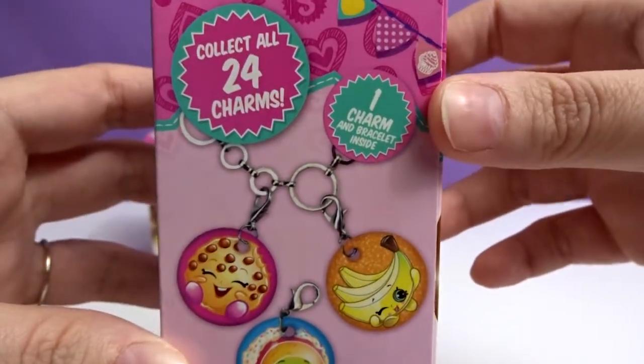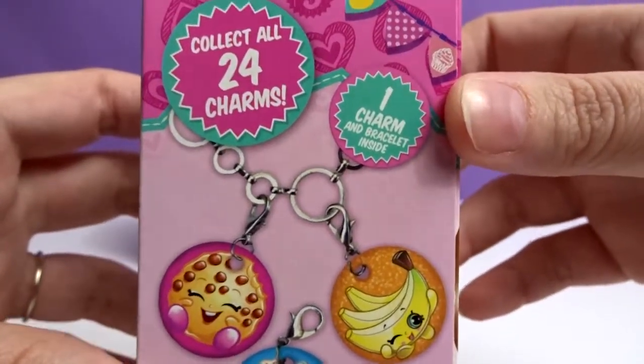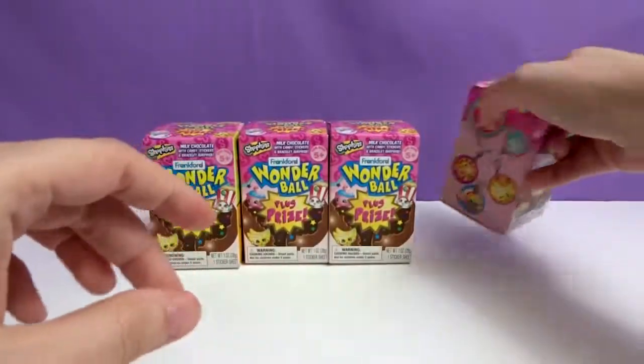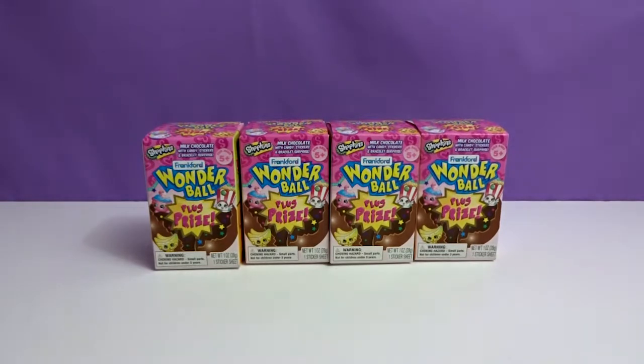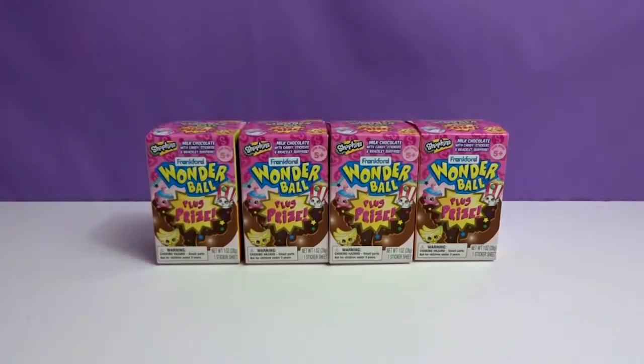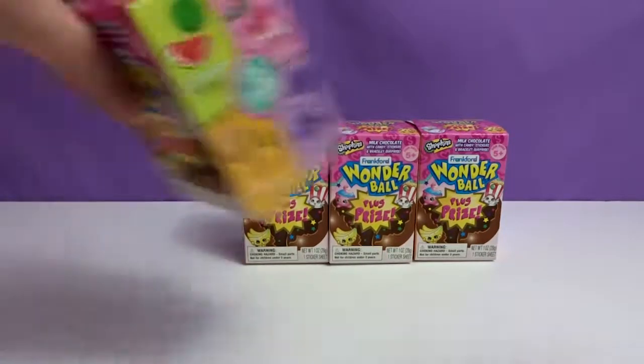So it includes one charm bracelet and a charm — a bracelet and a charm. So Krystal, go first. I'll just go with the left one.